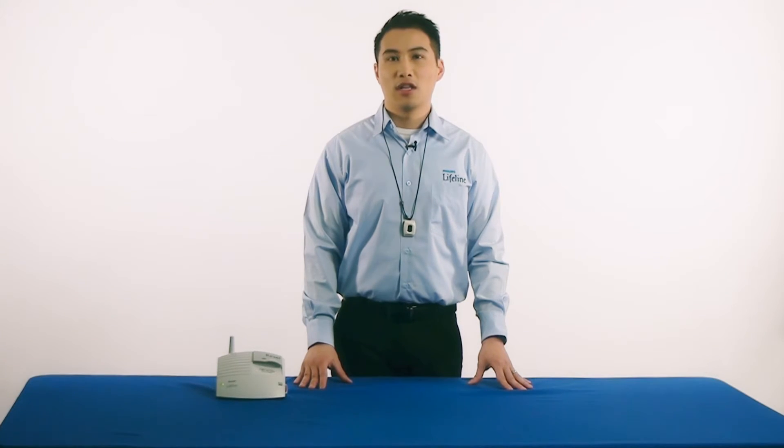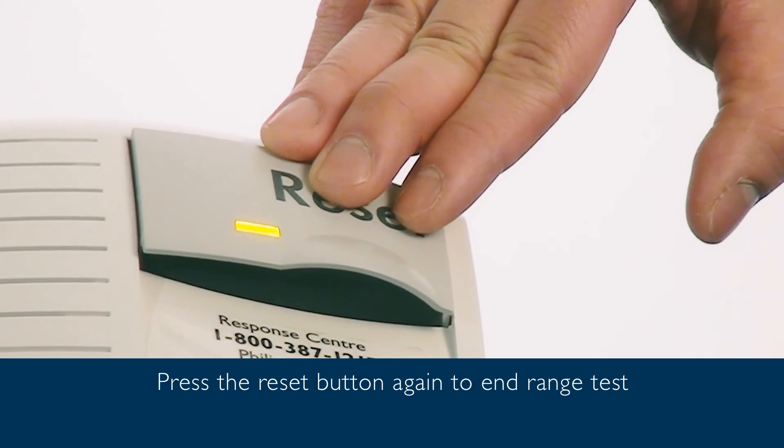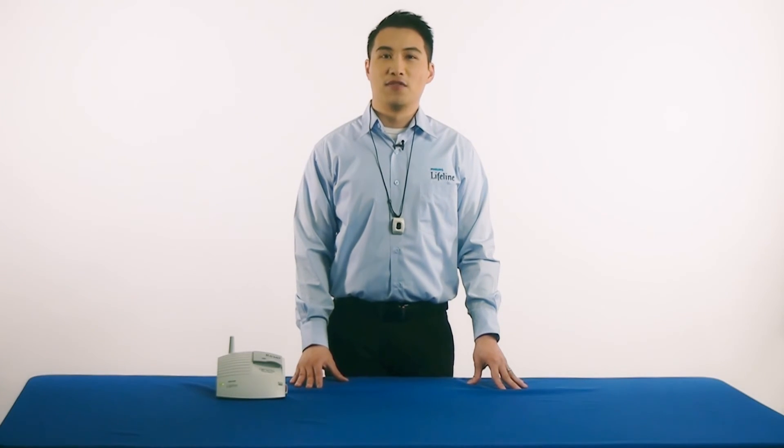When you have covered all areas of your home, just press the reset button again to complete the range test. End test. Ready. And that's it. Thank you for choosing Philips Lifeline.